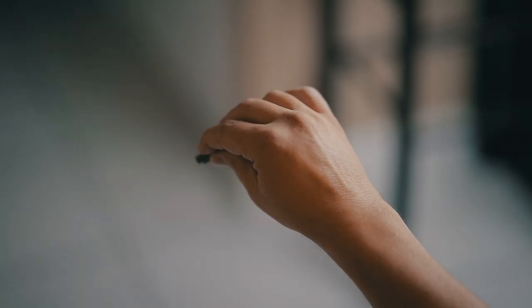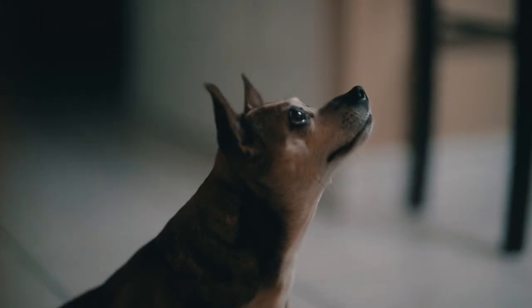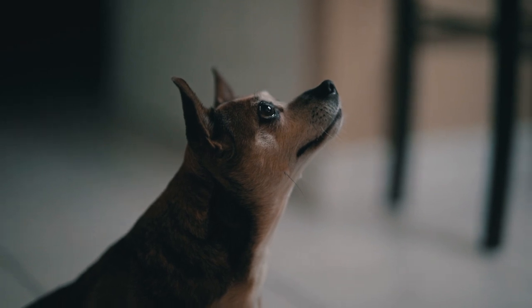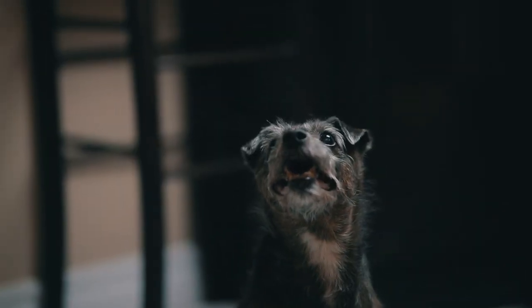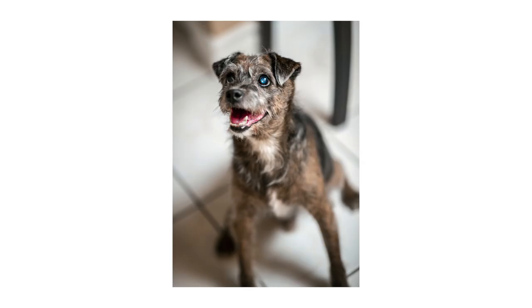Tip number one is to use treats. This might seem like common sense or pretty straightforward, but let's be honest — cats and dogs have zero attention span, and last time I checked they don't speak English, so anything you're saying to them they're probably not going to listen to. Use the treats to your advantage. Use them to get their attention and keep their attention. You'll be happy with the pictures, they'll be happy because they're getting a constant supply of treats.